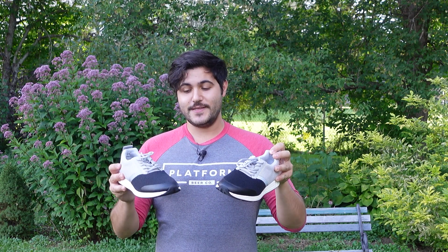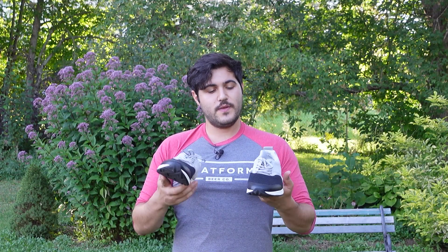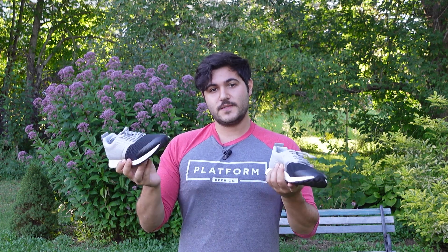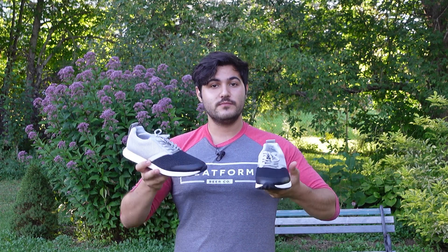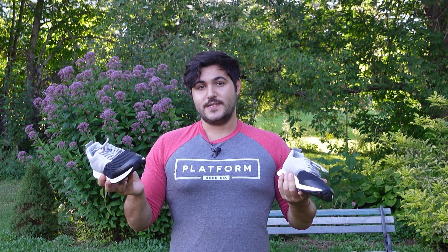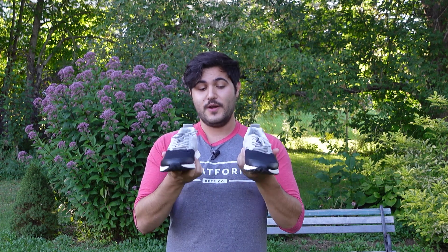On the design side of things, they have a really understated design with seven different color options. The big takeaway with the Henry Half and Half Reflective is that they essentially feel like slippers — they function just like any shoe, but when you put them on they are extremely comfortable, giving you the balance and support you need to go through a workout without your feet cramping up or feeling any discomfort. These are cross trainers with a huge emphasis on fit, balance, support, and comfort.